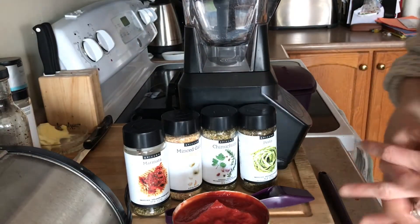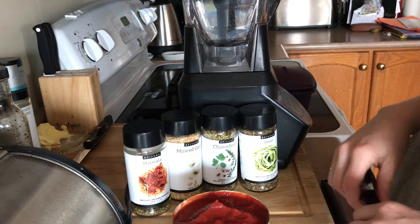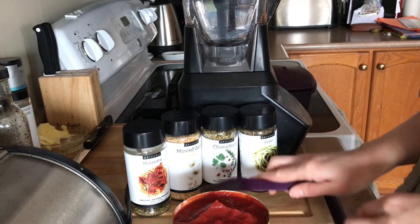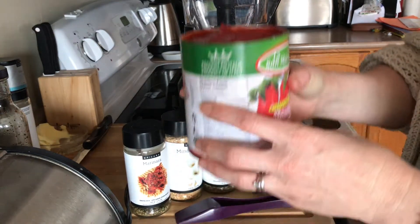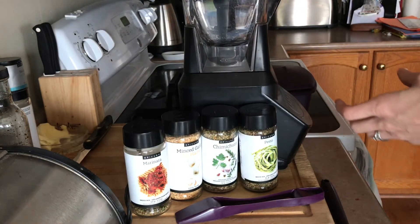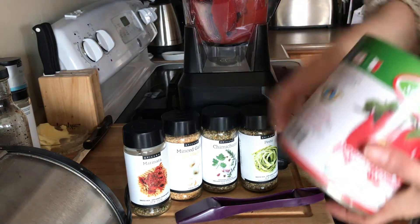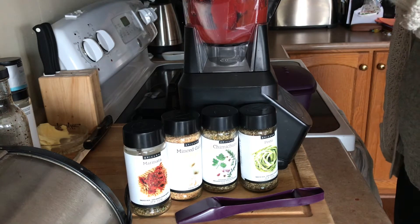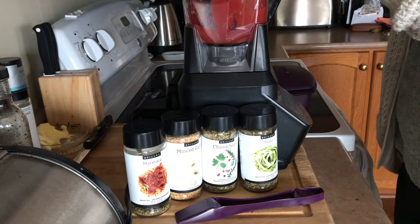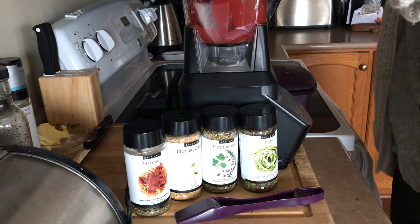Thanks for joining me. Fab Foodies, this is our not-so-secret best pizza sauce ever recipe and it's gonna blow your mind how easy it is to make. All you need is a can of tomatoes — whether they're crushed, diced, chopped, or whole. This one is a can of whole peeled and stewed tomatoes.